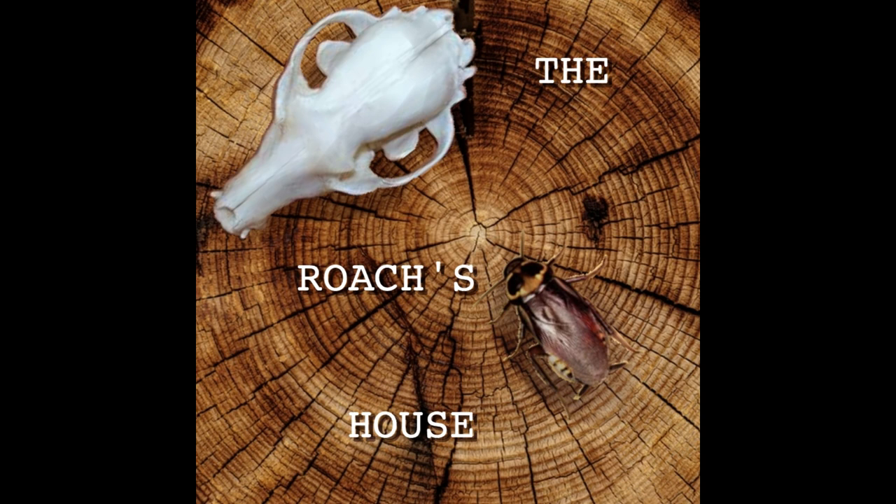Thank you for visiting The Roach's House. We look forward to seeing you again. Peace. The Roach's House is supported by viewers like you. Thank you. The Brantley Method was created by Will Brantley, published in volume 200, issue 9 of Outdoor Life magazine.